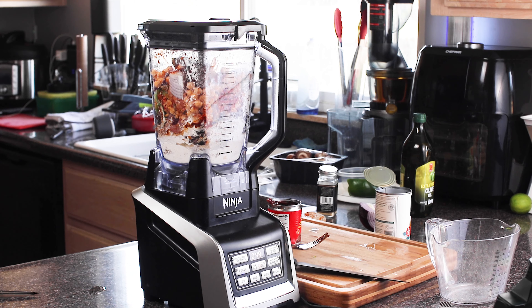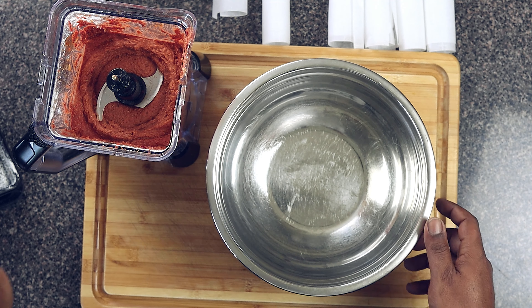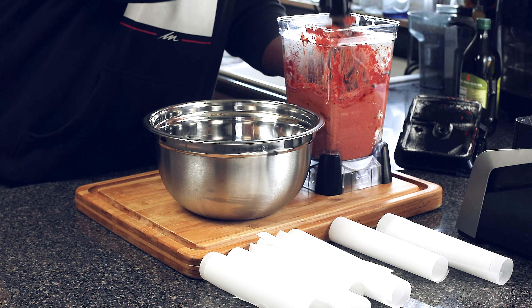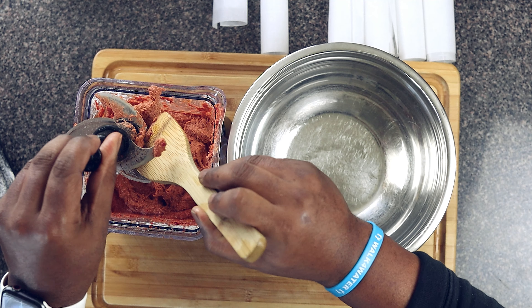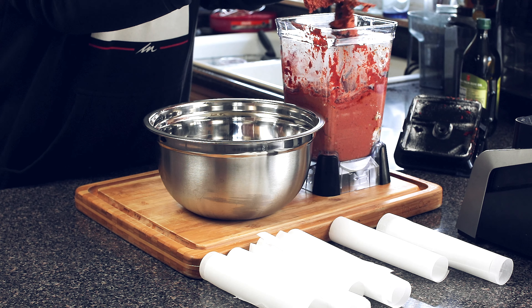So you can put these on the grill, you can put them on the skillet — however you want to cook it, your boy Percy gotcha. But anyways, we're gonna get to the video, so with all that being said, I want you to sit back, relax, and enjoy the ride and I'll see you on the other side.